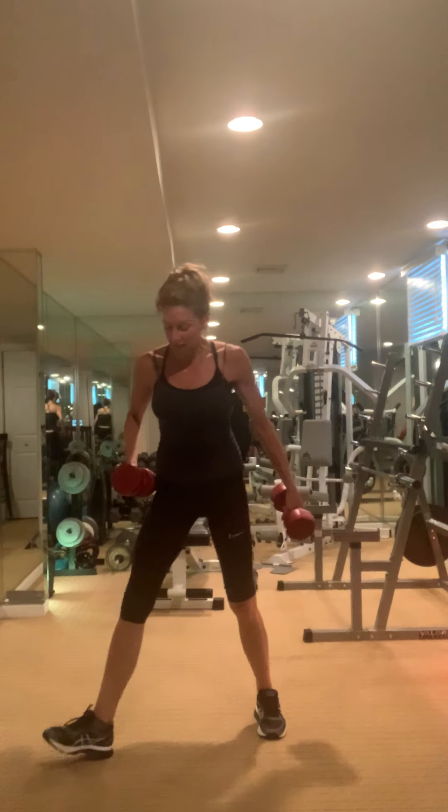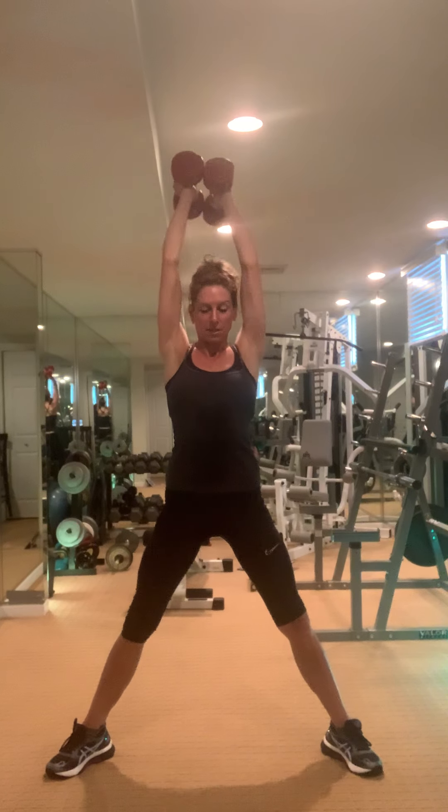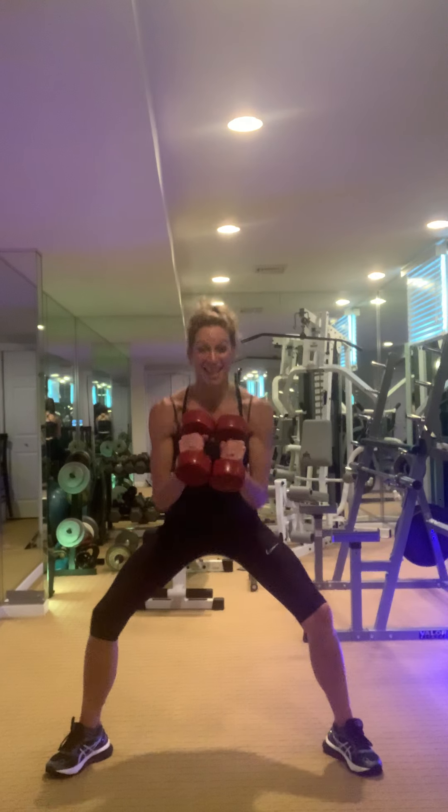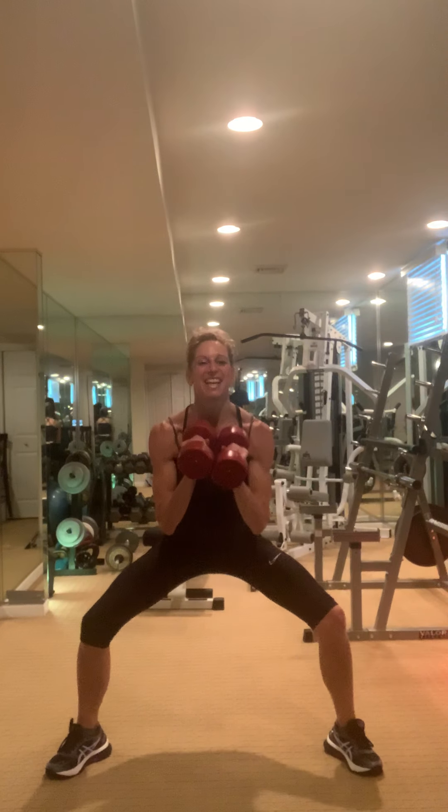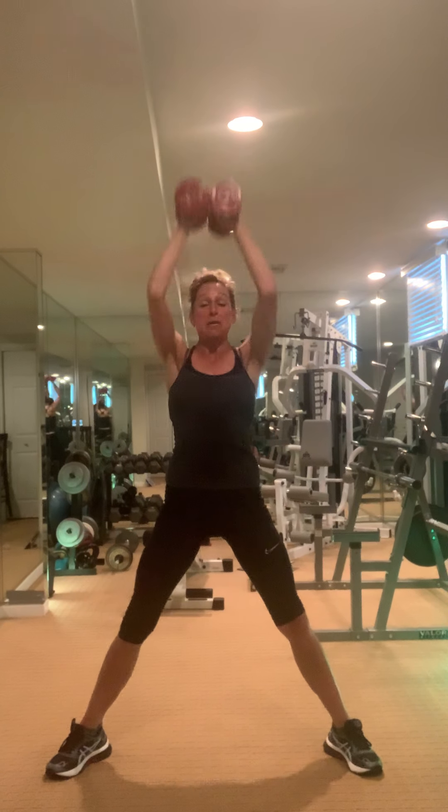Toes out, knees out — bicep pulse, press down, up. We've got a bicep and a shoulder combined move.